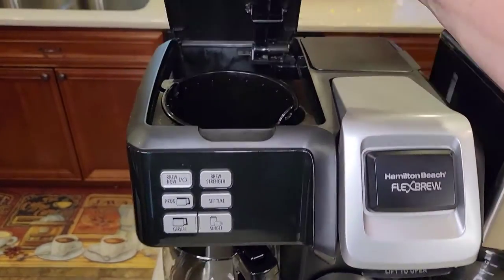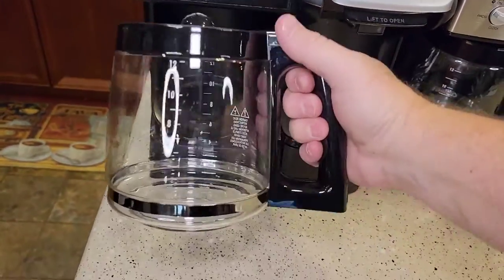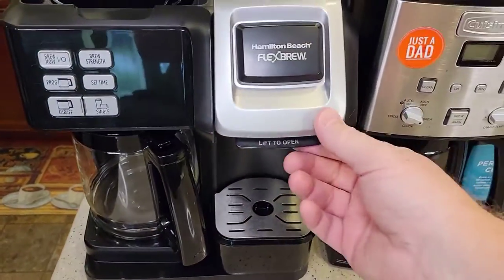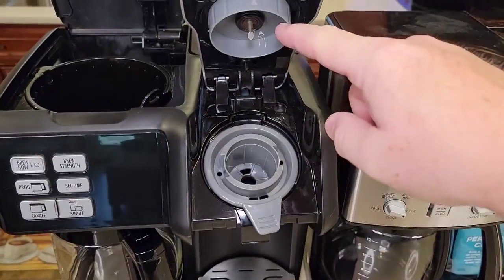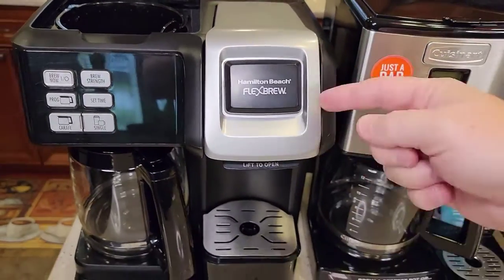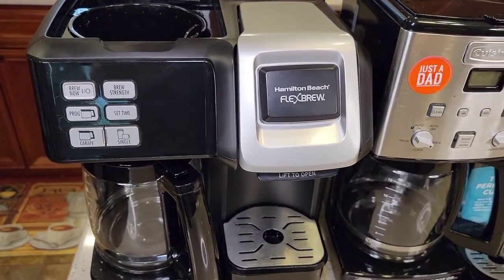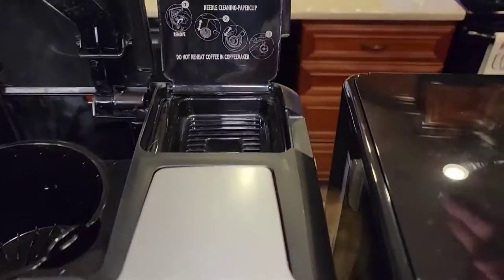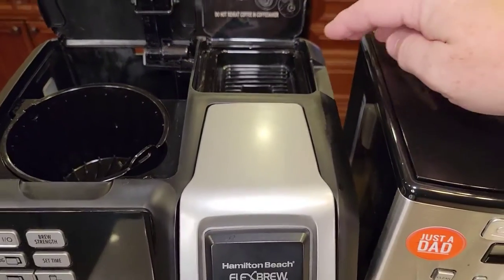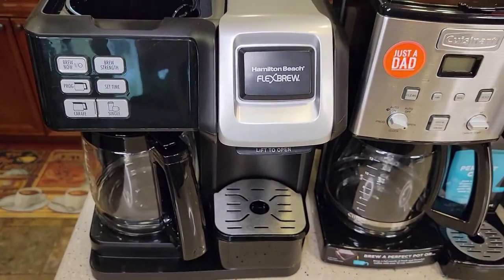Here we have the Hamilton Beach — very basic, just a standard coffee maker on this side. Standard Hamilton Beach carafe, 12 cups, it's got a warming plate. It does a K-cup in its own way — you put the K-cup here, it pierces it, and then you can do a single brew right there. You put the water in the back and it brews whatever amount of water you put in. So if you want eight ounces, you put eight ounces in, hit the brew button, and it'll brew the eight ounces through.